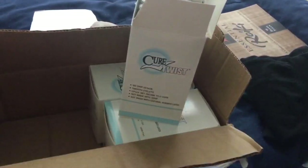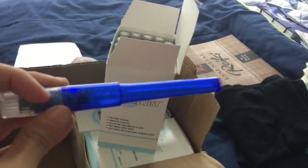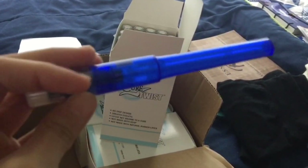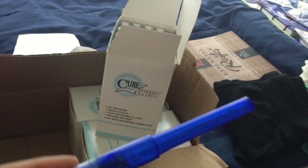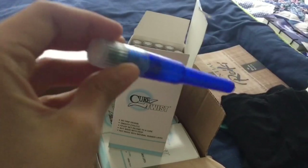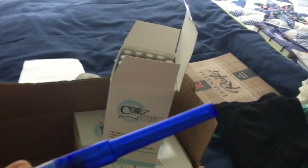So this is what this catheter looks like. It doesn't look like much really because it's inside of this packaging, but yeah, this is my favorite one so far because it's not too long — I don't really like the long ones — and I just find that it's not as flimsy, it just goes in easier. Let's go to the bathroom and I'll show you how this works.